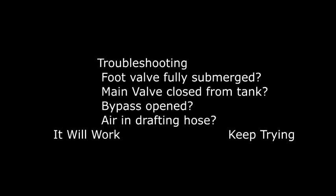If you are still having trouble drafting, be sure to check these four main points of interest: Is your foot valve fully submerged? Is the main valve closed from the tank? Is your bypass opened? And is there too much air in the drafting hose? If you have covered all of these points and it is still not working, be patient and keep trying.